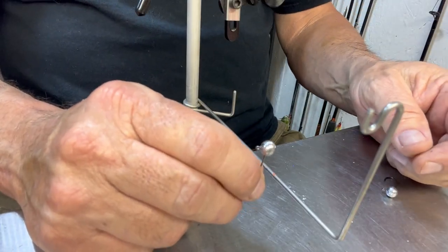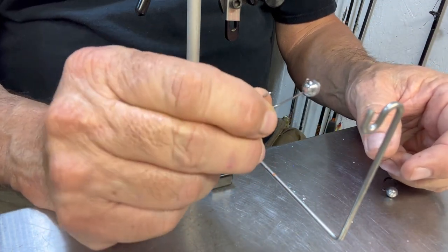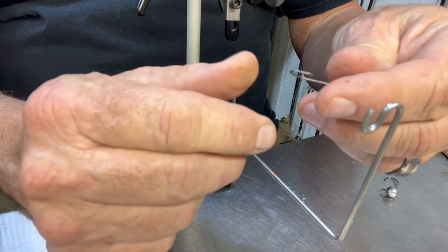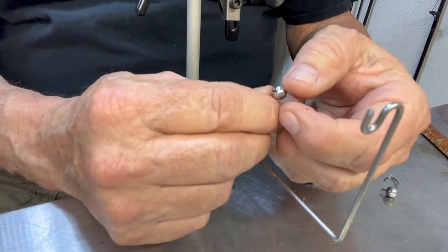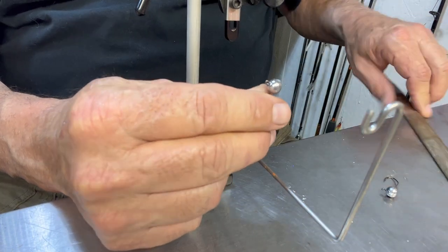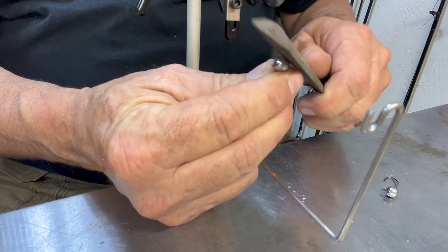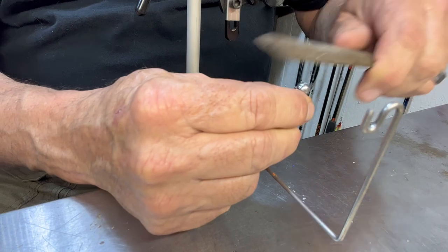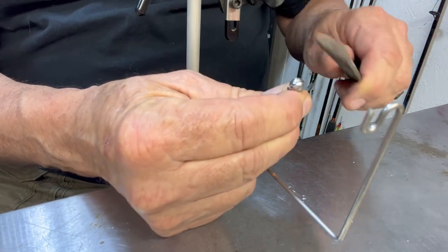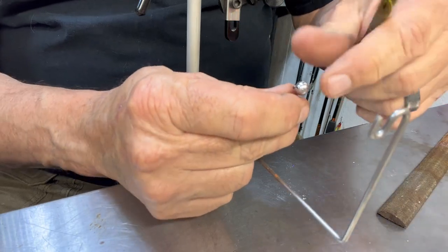What I've got is a one-eighth ounce ball head - I think this is a number four sickle hook. When these come in sometimes they've got little bars and stuff right here on the end that kind of mess up your head a little bit, so I just take a file and knock that down a little bit, and you're pretty much ready to go.